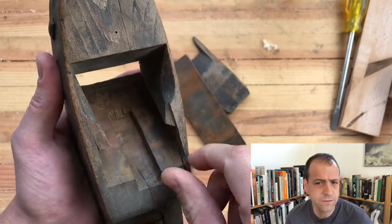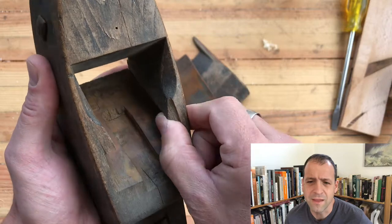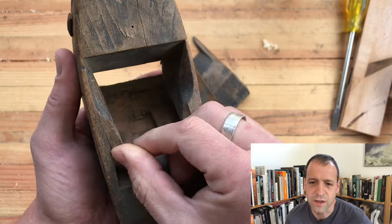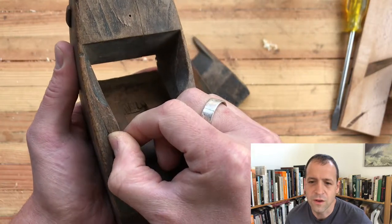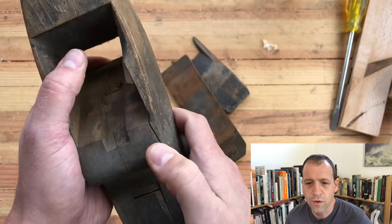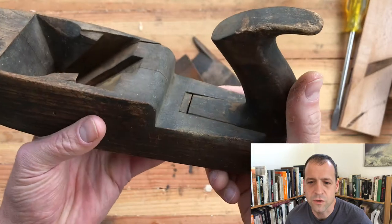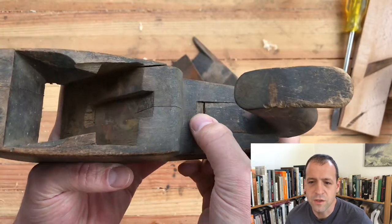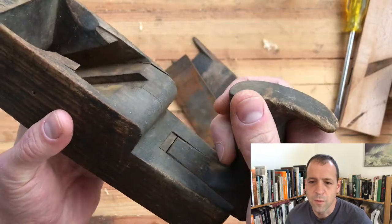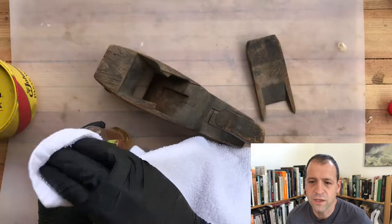The eyes — I call them teeth — it's whatever the protrusion is right behind the eye. There's a little chipping on the right side, but that's okay, not a big deal. The one thing that is problematic is that the cheek is blown out over on the right, and that will need some glue. The tote is loose — I'm going to put a little insert in there. But yeah, let's jump in and start cleaning this thing up.